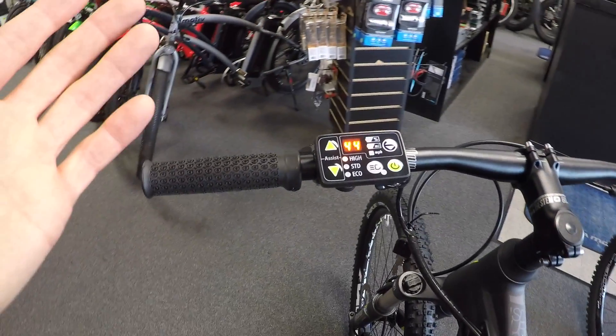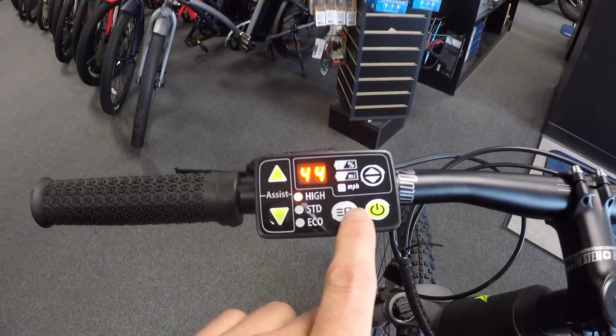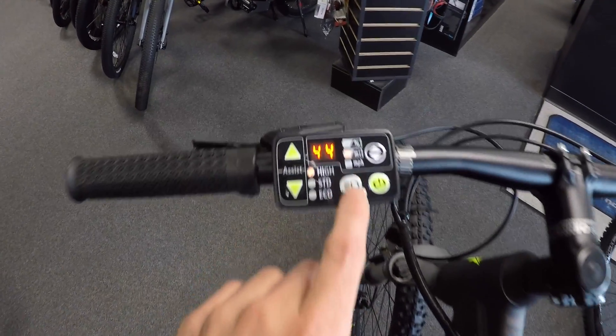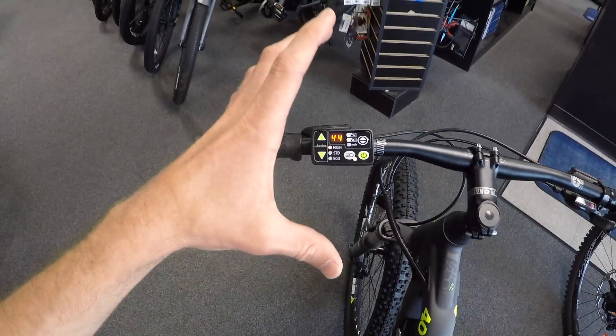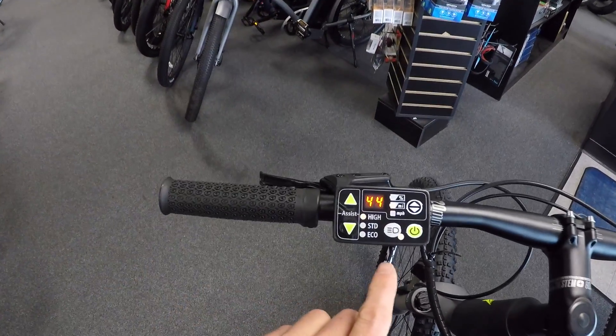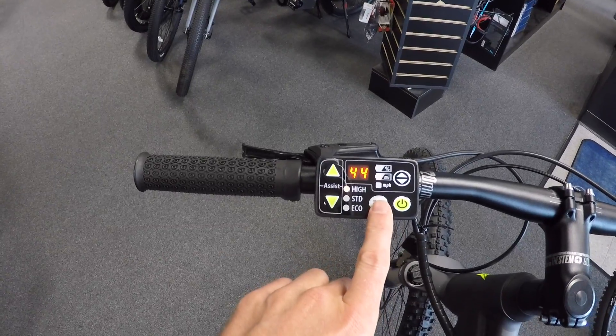It doesn't have an internal battery or anything. And then there's the headlight button as well — not relevant on this bike because it doesn't have lights — but you'll notice the backlighting does dim a little bit. So for people who get distracted, maybe riding at night and you don't want that glaring up in your face, that's a really cool feature.